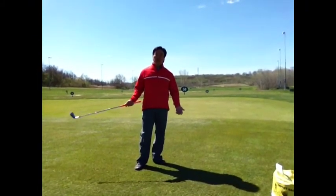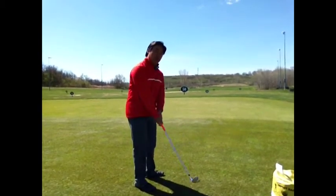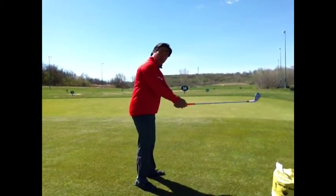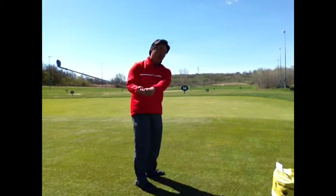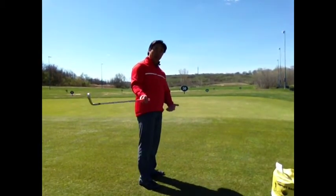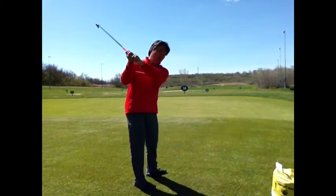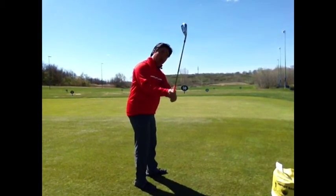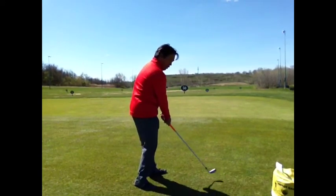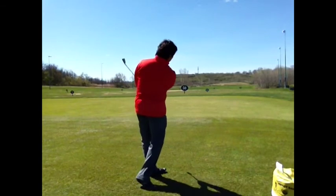So I've given you a basic description of how to hit a fade. The first thing that could be happening in terms of your swing is that from the top you could be coming over the plane line — the imaginary plane line. You had mentioned in your question that you tend to pull the ball straight left. One issue could be that you're coming from out to in, and the clubface is square with the path, so you're just hitting straight pulls to the left.